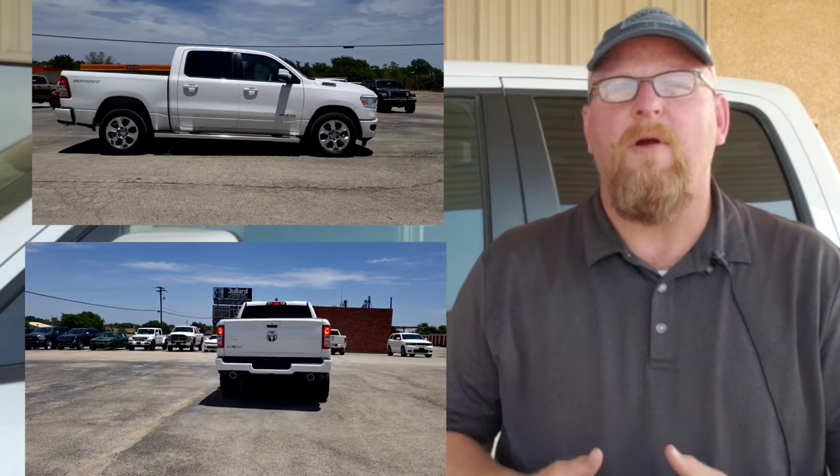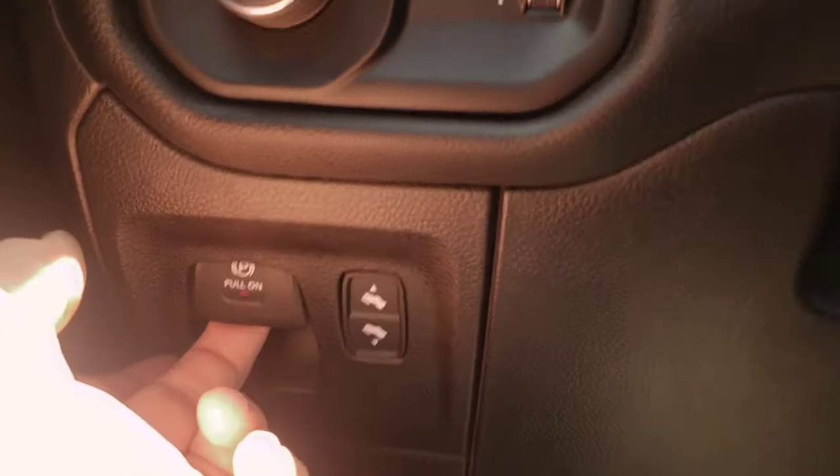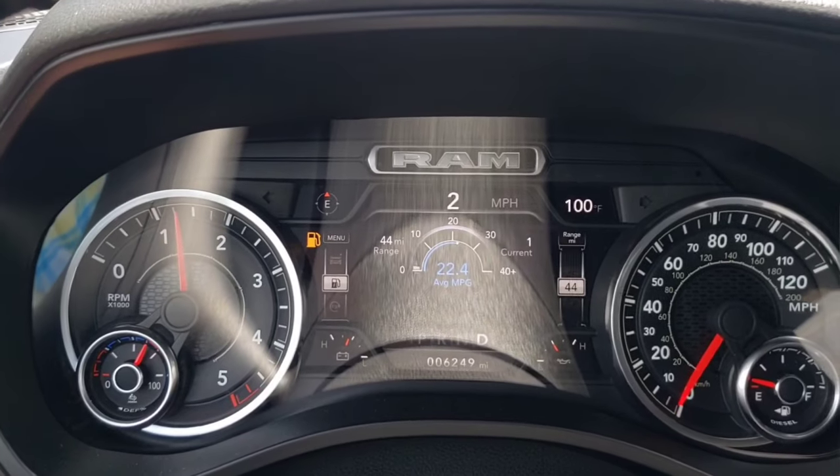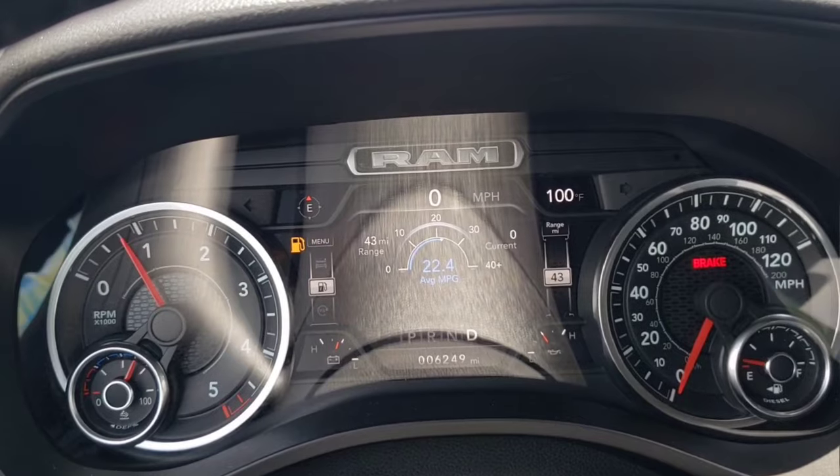If for some reason you do need to apply the parking brake while you're driving, you can engage it by activating the switch like you normally would and then continue holding it. If the vehicle comes to a stop, be ready for that brake light to remain on.